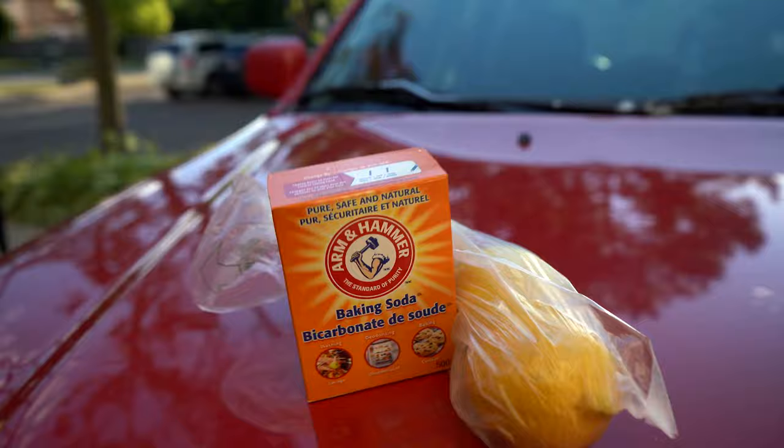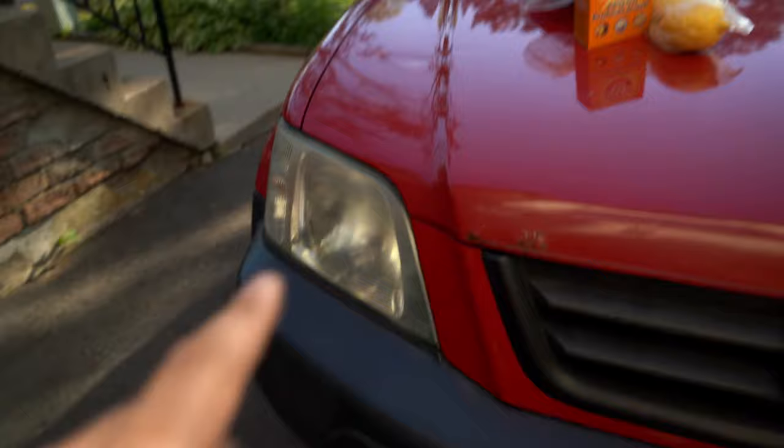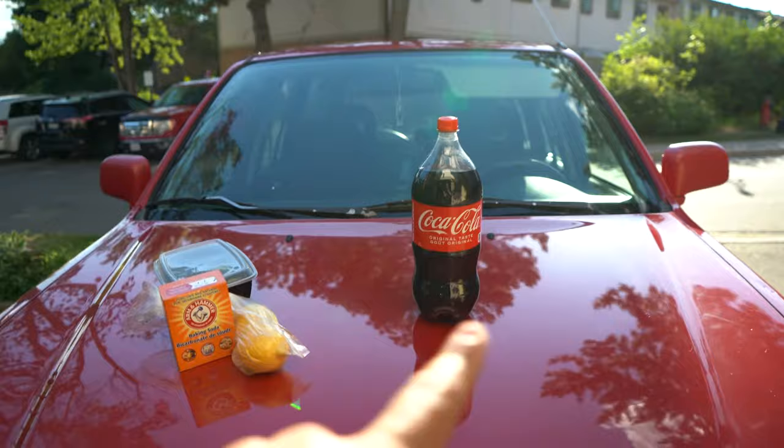I have more faith in the baking soda and lemon method, so I'm gonna use that on the headlight that's worse, and we're gonna use Coca-Cola on the other one. Then I'll see how they look and maybe try vice versa to see if we can get them any better. Let me know what you guys think — Coca-Cola versus baking soda, who's gonna win, comment down below.